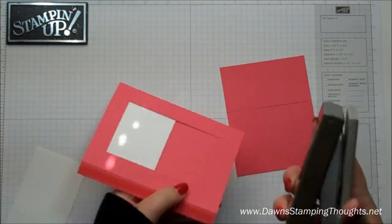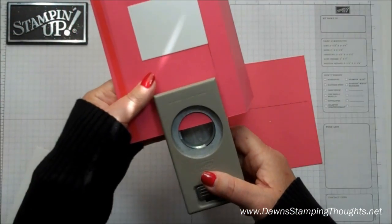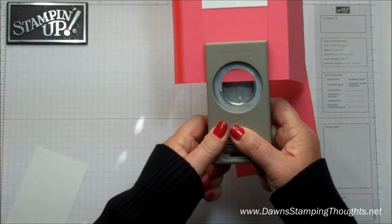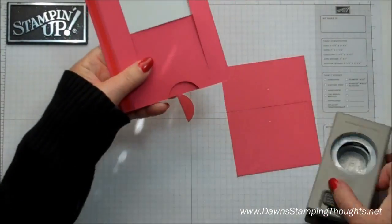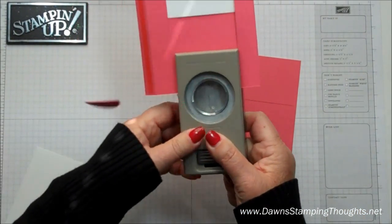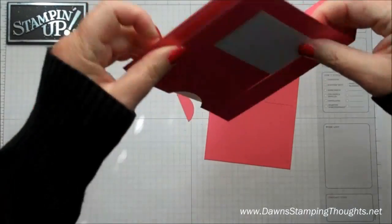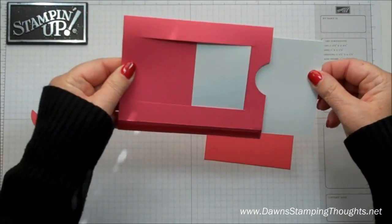Now we're going to go ahead and take the 1⅜ circle punch, and I'm just going to punch about a quarter of a circle out. Then I'm going to go ahead and line this up and punch out the other side. So then your panel is going to be showing through here to pull that.